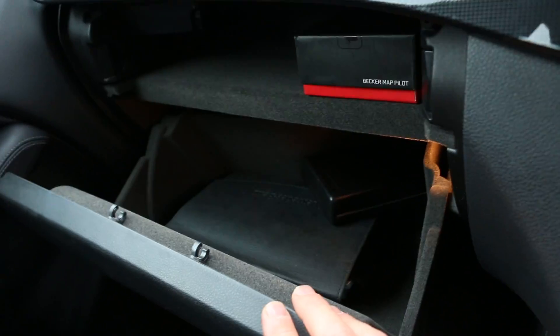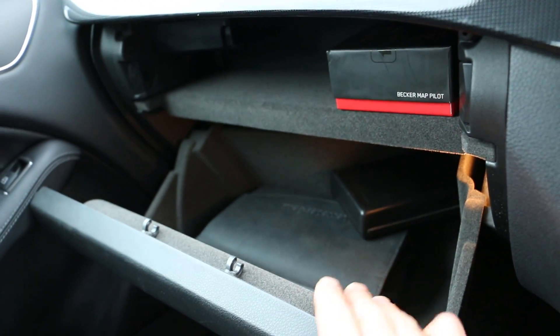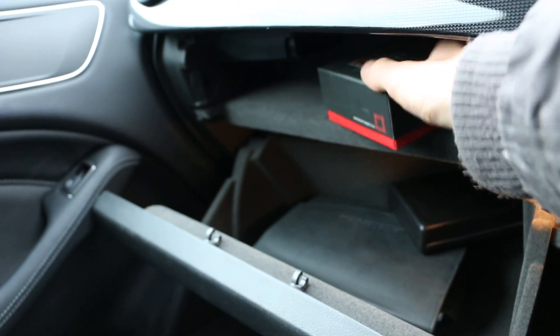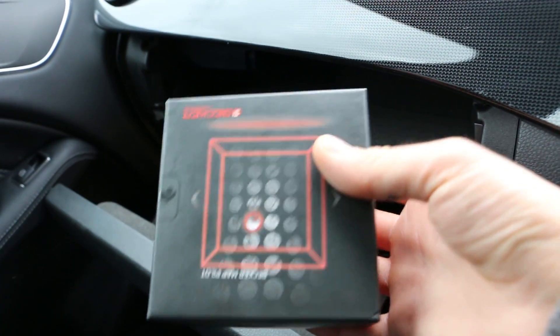In the lower storage box we have the space saver spare wheel, locking wheel nut in the box, and the Becker map pilot navigation unit.